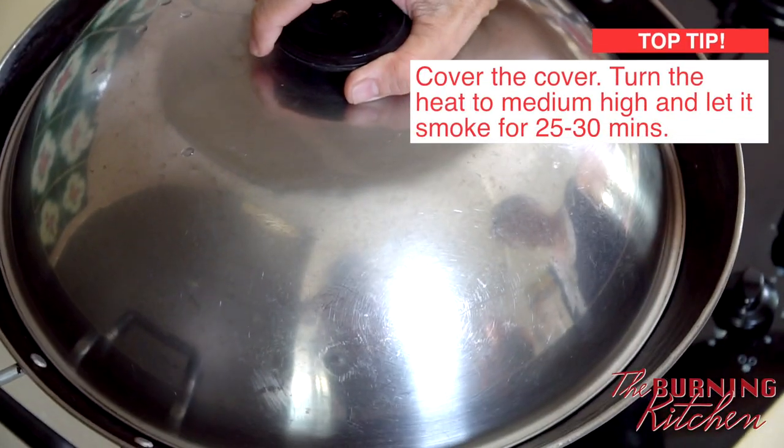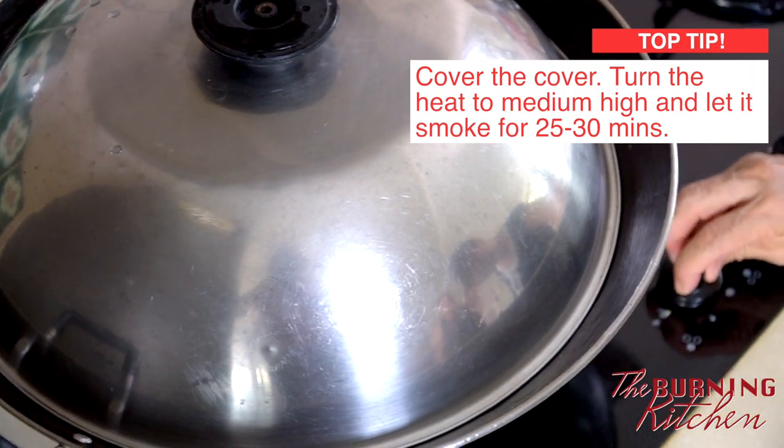Cover with the wok cover and turn the heat to medium-high. Smoke it for about 25 to 30 minutes. Don't worry — smoke will come out and you might think the house is on fire, but that's okay.